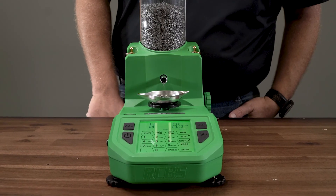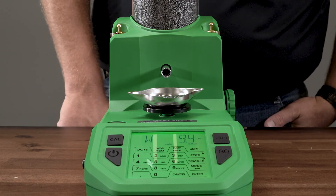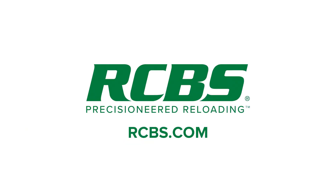If you follow these tips and suggestions, you'll be able to get the most accuracy out of your Chargemaster Supreme. If you would like to find out more information on the RCBS Chargemaster Supreme, visit us online at RCBS.com.